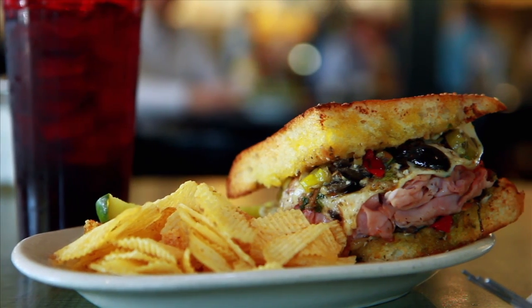Really, I love muffalata. Love them. Ham muffalata, to me, is the best sandwich on the menu.